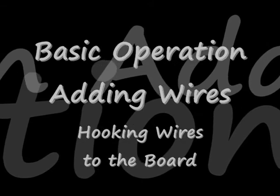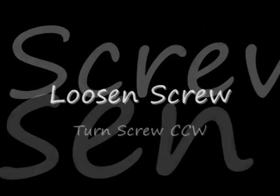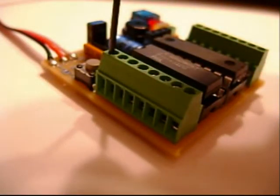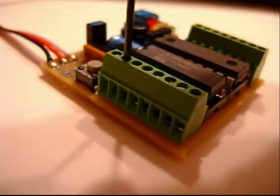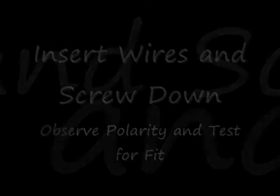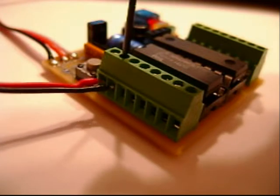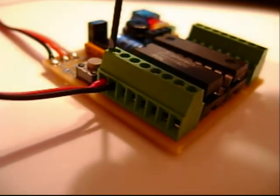Adding wires is pretty simple. It's just a matter of, first of all, making sure that the screw is fully loosened. Then you insert the wire. The red wire is generally always toward the light section of the board, toward the switch. And then you clamp it down.